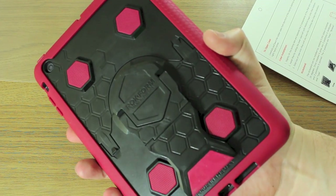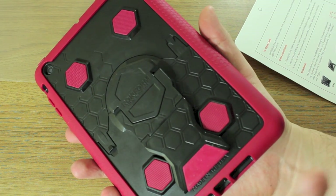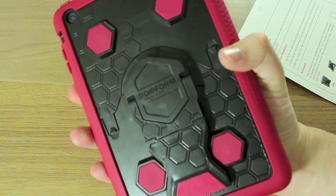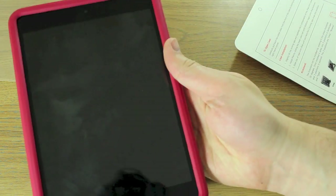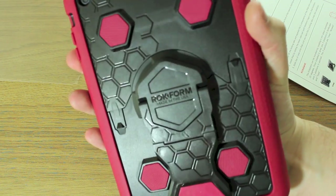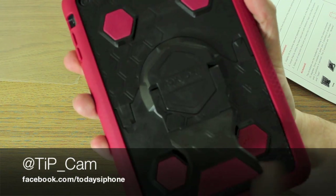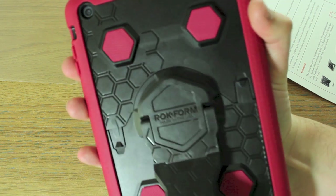In the end, what we've got with the Rockform RockShield for iPad mini is something that's incredibly protective but also really versatile — because of the kickstand and the ability to attach and mount it to various things. It's a fantastic-looking case and considering it only costs $60, you get incredible value for money. I'm looking forward to using it more and I'll let you know how it goes. If you want to follow me on Twitter I'm at tip underscore cam — ask me anything — and as always, leave your comments below and I'll see you soon.